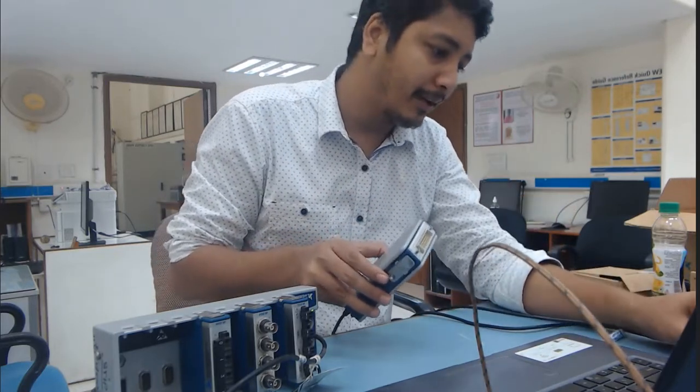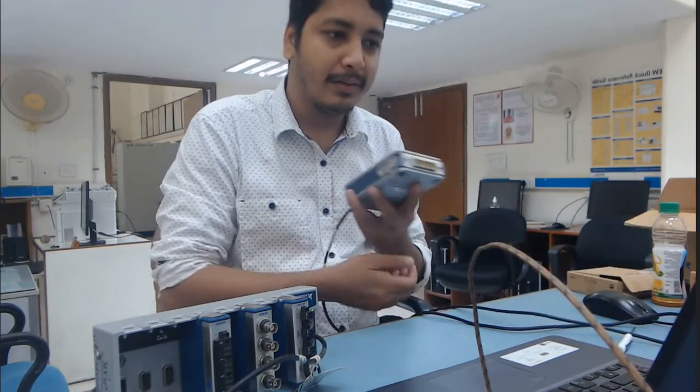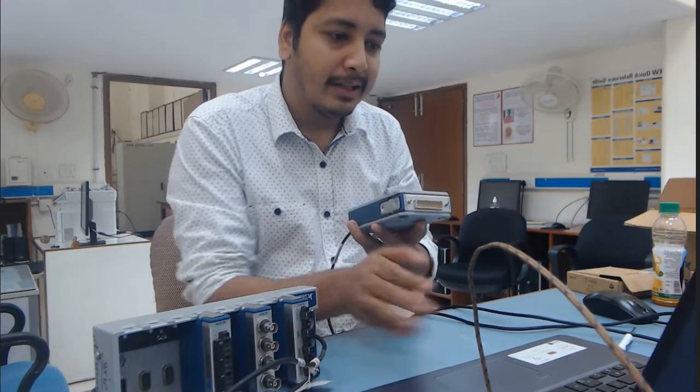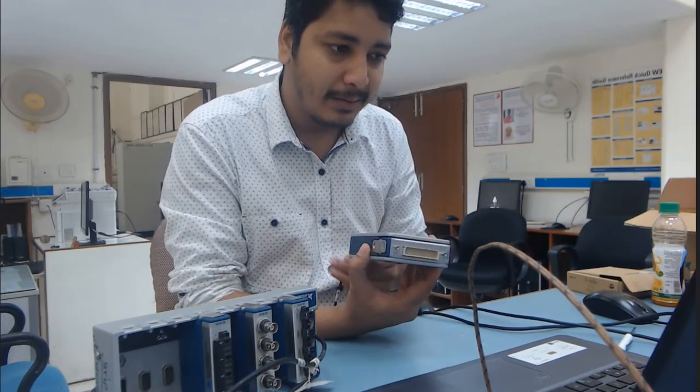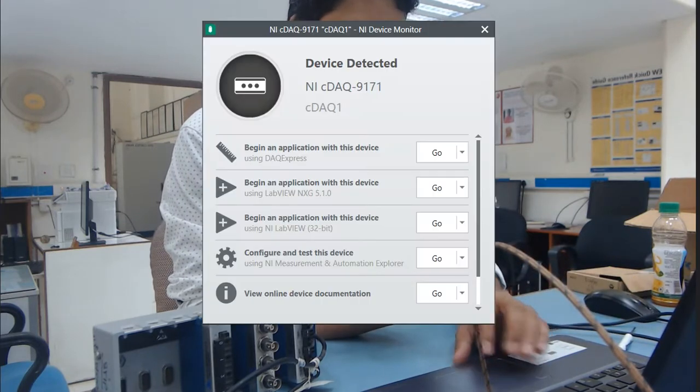You can connect this module with the computer by simply plugging it in. When you connect it, your system will automatically generate and read the device information.